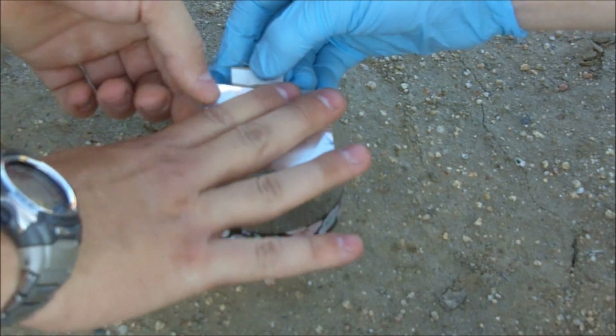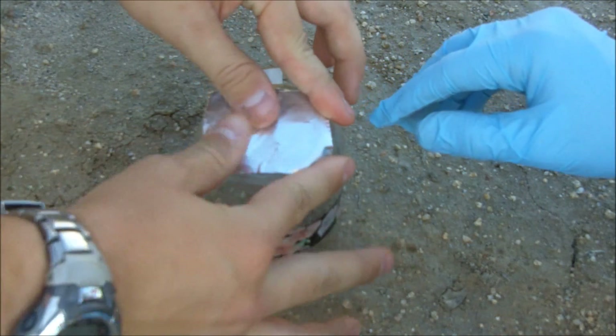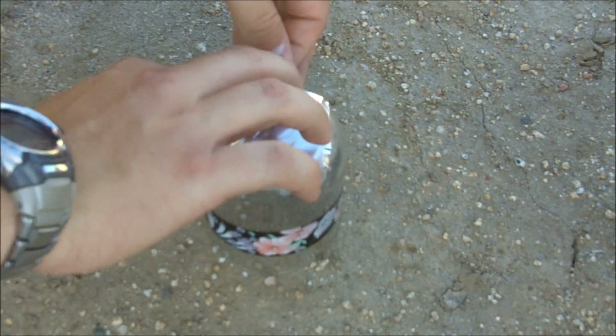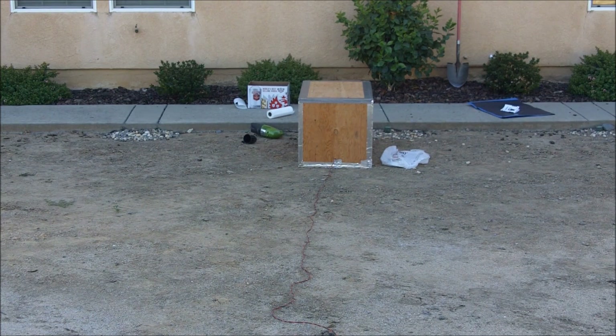We're experimenting with tapes right now as well — this is aluminum tape. We've been trying some duct tape, but it's blown right through the duct tape, so we'll add some duct tape as well. Fire in the hole in 3, 2, 1.